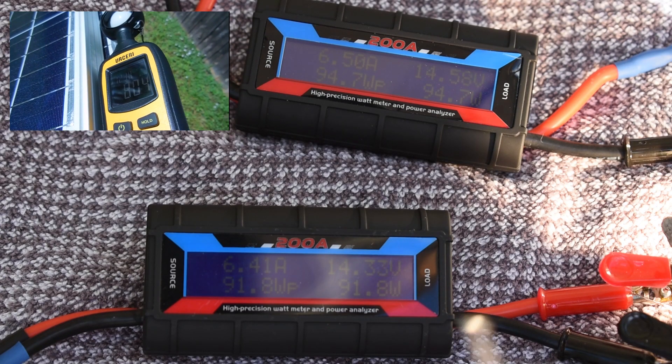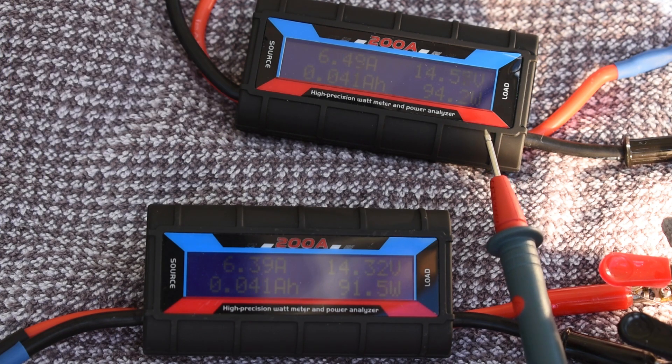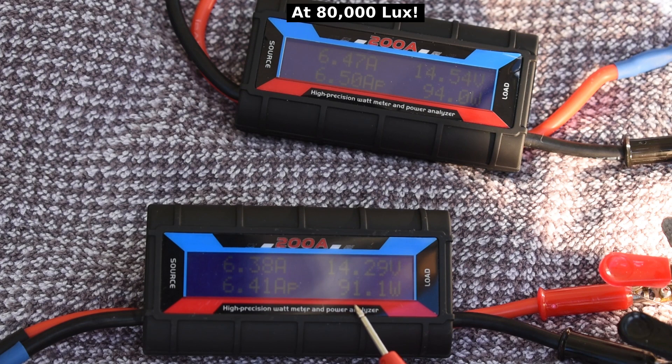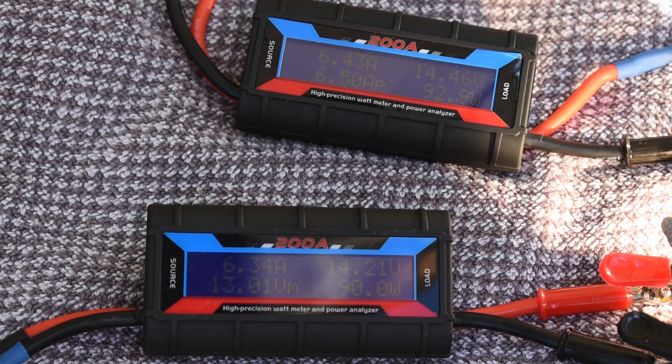You're looking at the power output for both panels now. Over here you can see 14.57 volts — 94.3 watts. This one's putting out 91.1 watts at 14.29 volts. So a little lower output on the poly compared to the mono, but not too much. Let's keep an eye on it for a minute to see how it changes with light intensity.